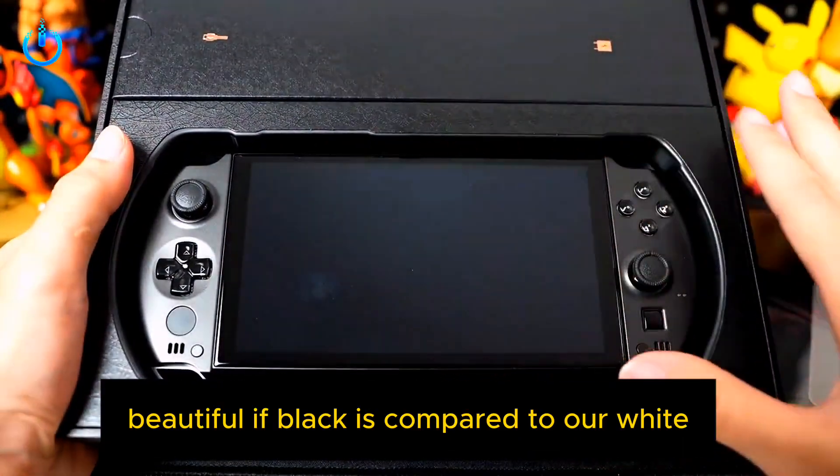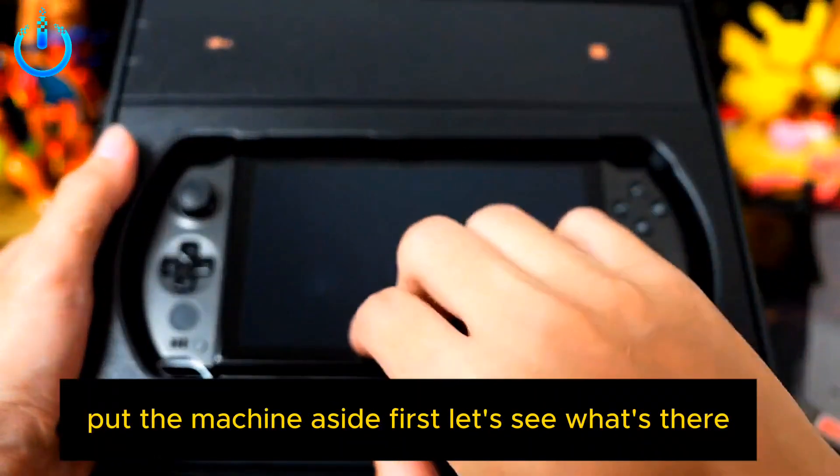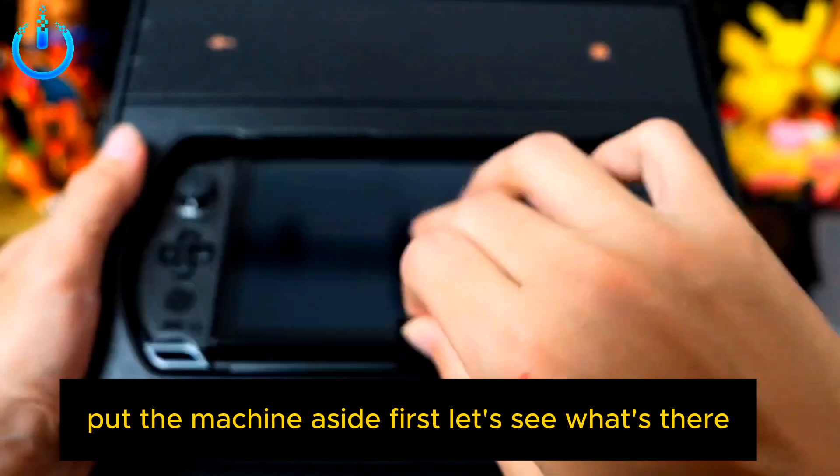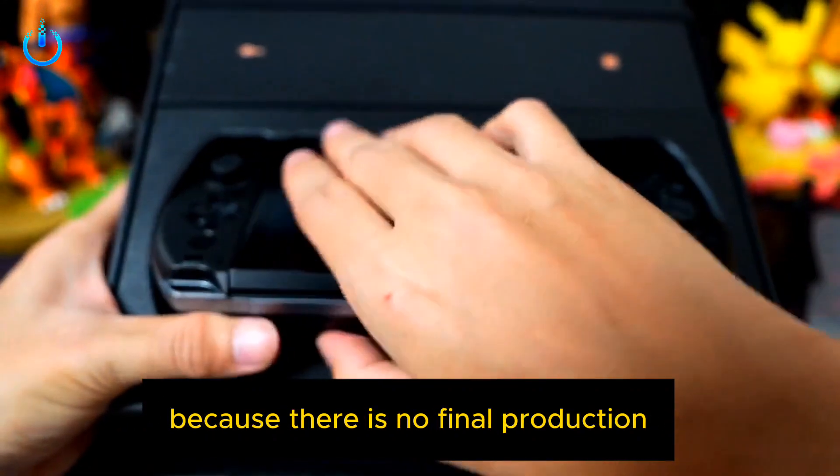Black compared to our white — it's a still different feeling. Let's take out the device first and put the machine aside. Let's see what else is in the box. There is also a guide here, a written video manual, though this is not the final production version yet.